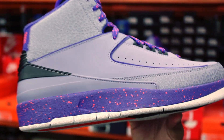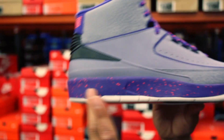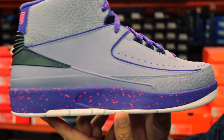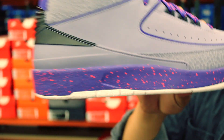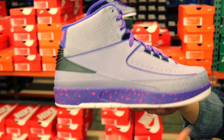Starting off with that all-white outsole, which we'll get to at the very end because it is the outsole. In the midsole right here, we have that beautiful Iron Purple with what looks like to be Infrared 23. They got to add the 23 to that colorway, which I thought was really, really awesome.